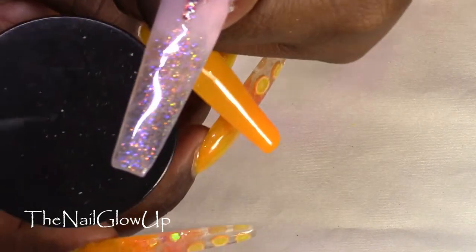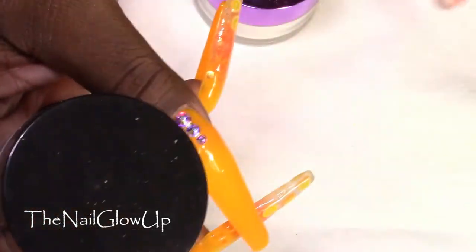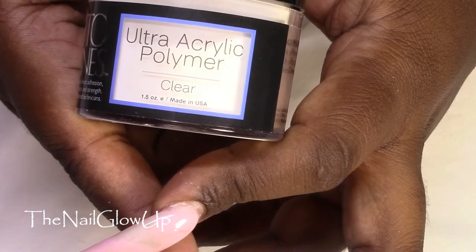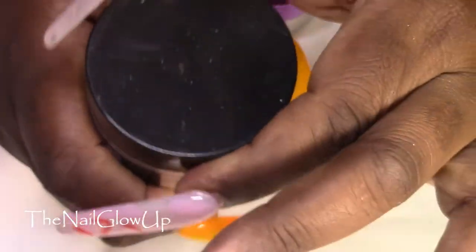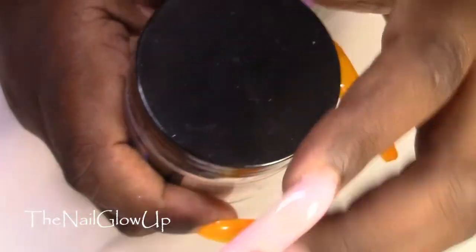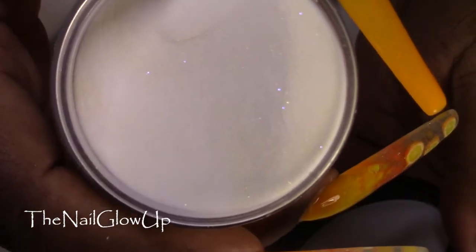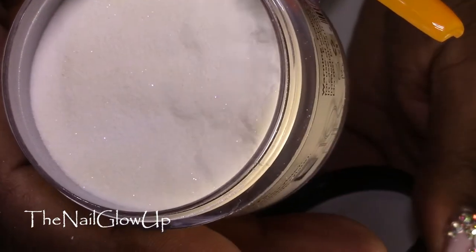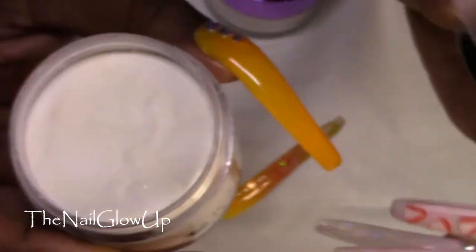For the thumb and the pinky I used Nail Cakery Cakery Pink again, and then I used Tones Ultra Acrylic Polymer in Clear. Even though it says Clear, this one has sparkles in it. I don't know how well you can see that on camera, but it's not just a plain clear.